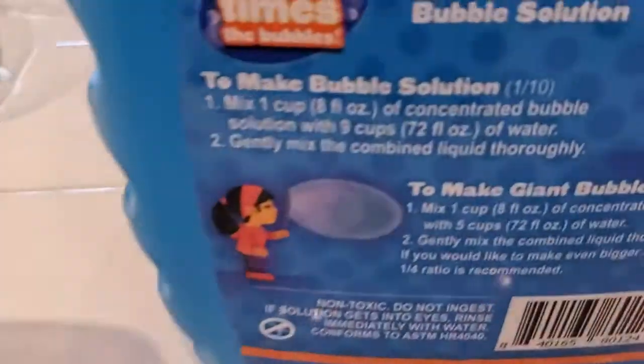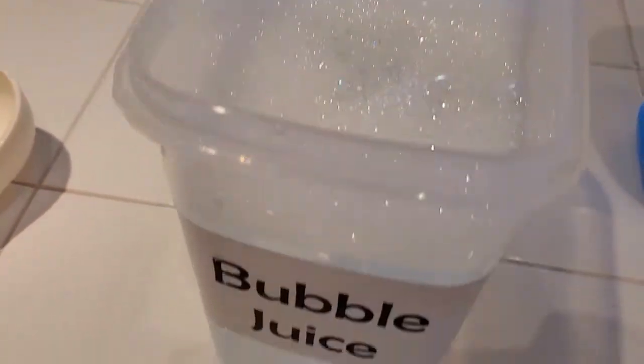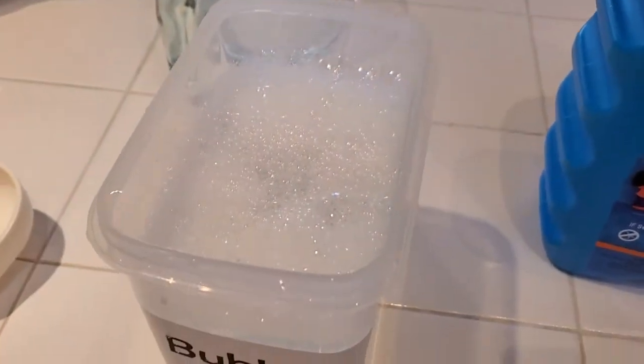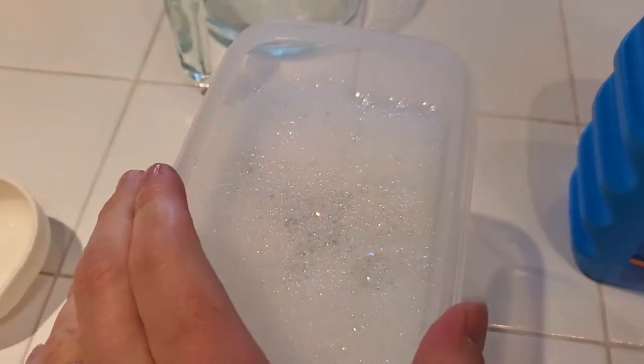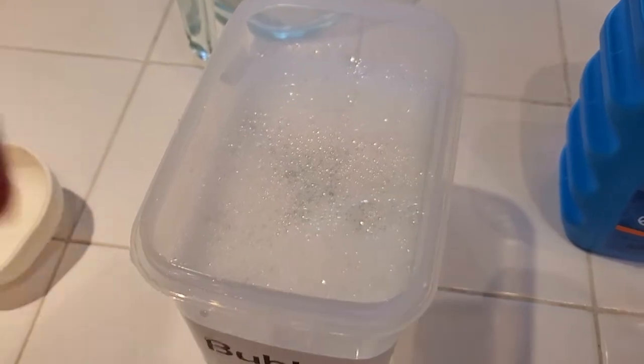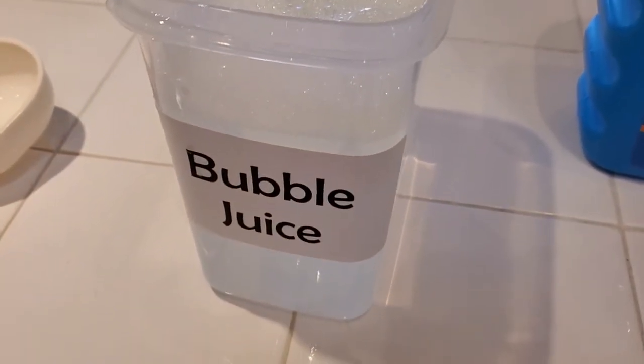One caveat here: don't shake it or anything. It's meant to make bubbles, so if you shake it you're going to get tons of bubbles and end up with them overflowing. It says to mix it gently but thoroughly. You can put the lid on and swirl it around, or mix it up with a spoon — that works fine. Just don't shake it and create a ton of bubbles.